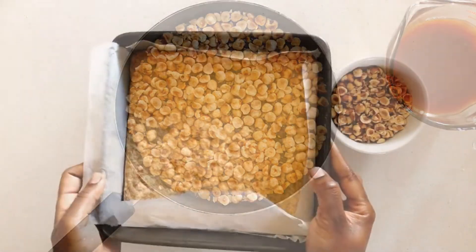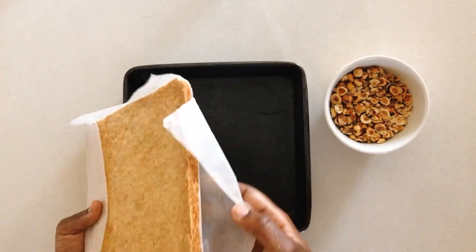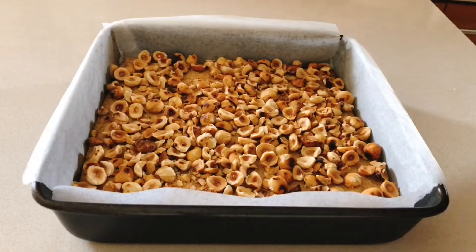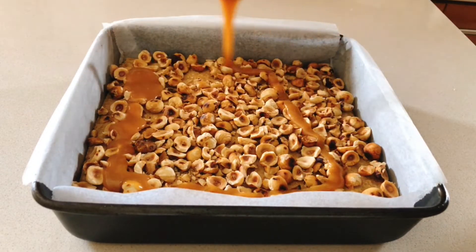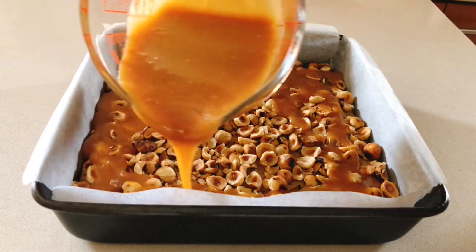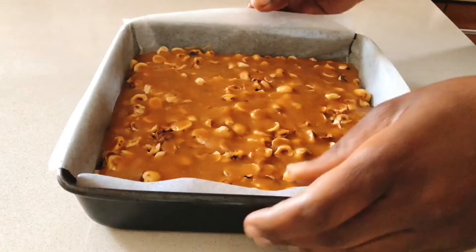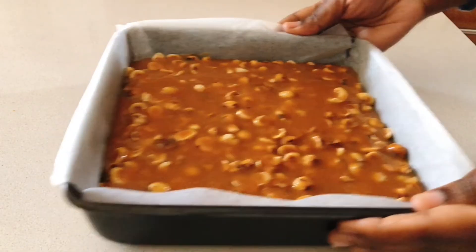Our shortbread is ready — it's been cooling for about 30 minutes, so we're going to go ahead and start the topping. Evenly spread the hazelnuts over the shortbread and top that with the caramel. Give it a gentle tap and put it in the fridge to set for about 30 minutes to an hour.